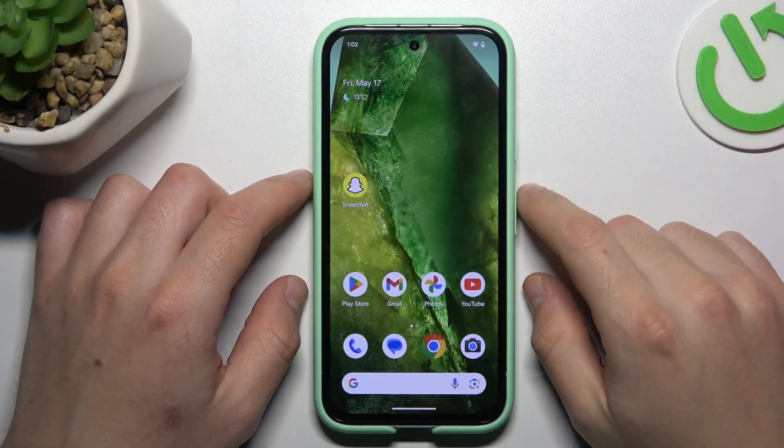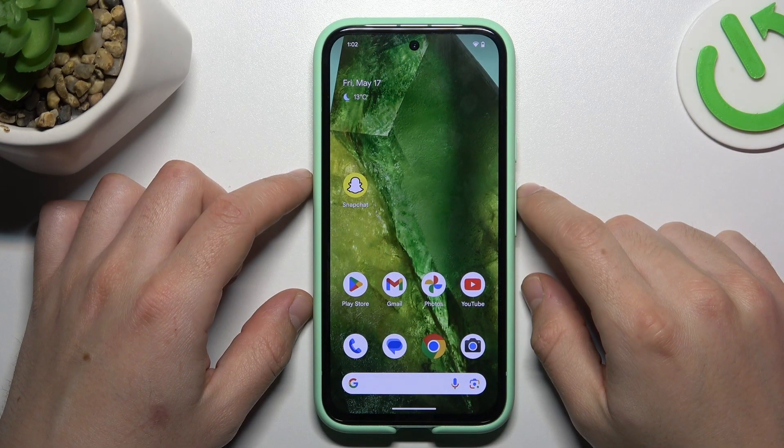Today I'm going to show you how you can hide icon notification dots on your home screen in Google Pixel 8a.